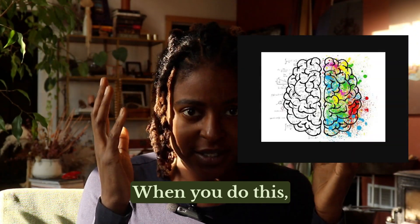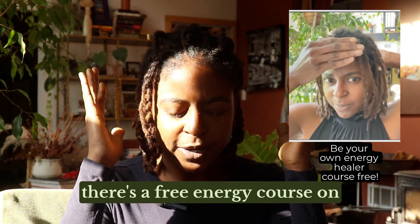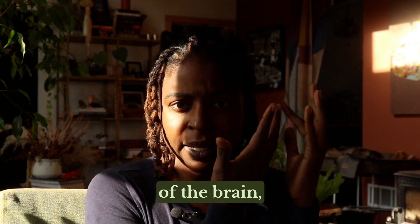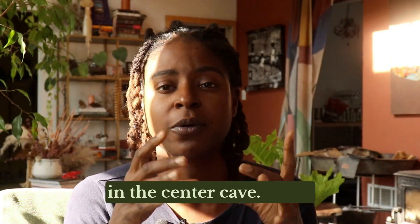When you do this — and you can literally do this like this — there's a free energy course on my website to teach you how to do face Reiki. That is one of the best benefits of it. It aligns these two sides of the brain and you almost feel like a click or an opening that happens in the center.